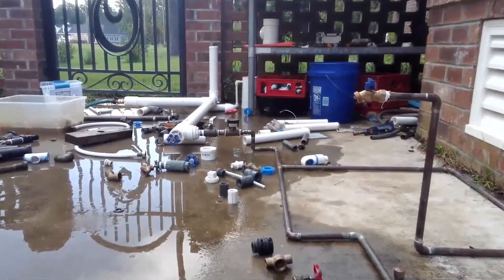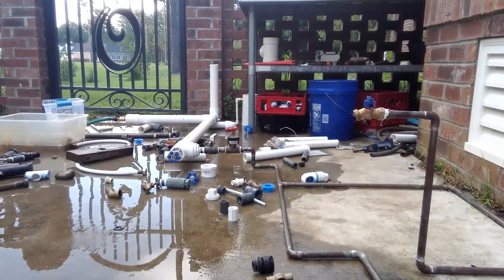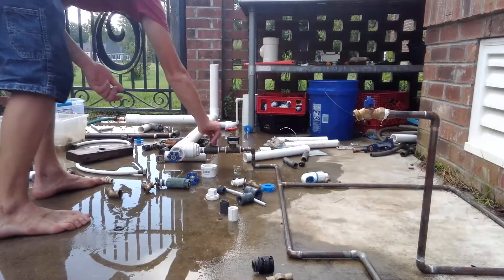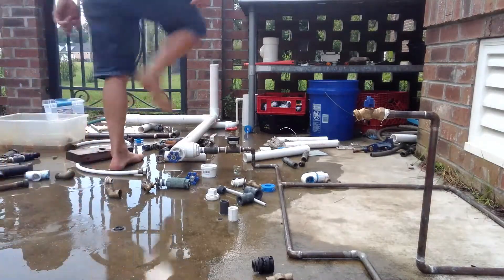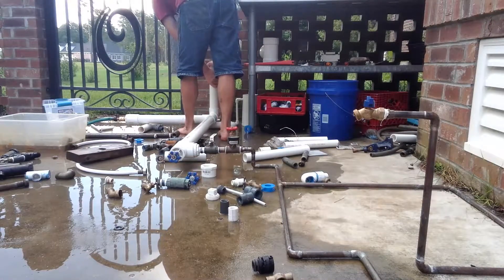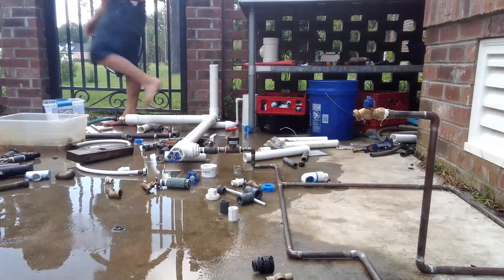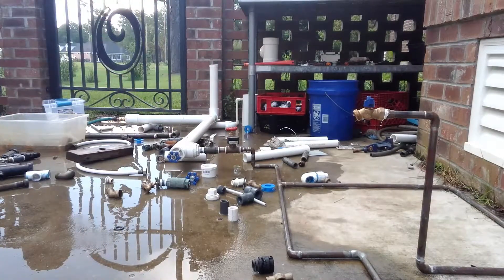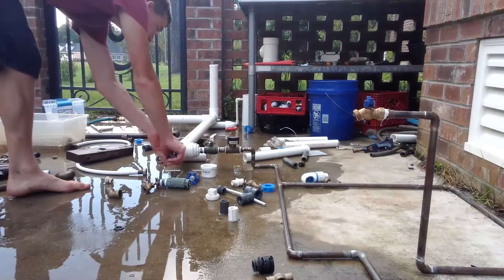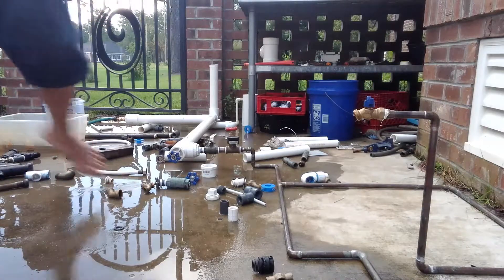Hi everyone, MDO here to show y'all a two inch water line. We're going to do a pressure test on it. We've got all of our valves in the off position. We've got a pressure cap in position. I'm going to go flip the thing. I've got the valve far away and we should be good to go.